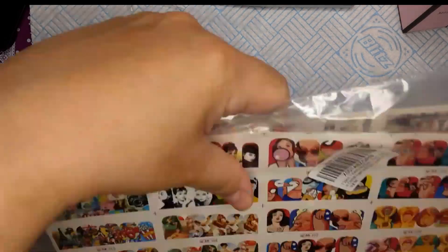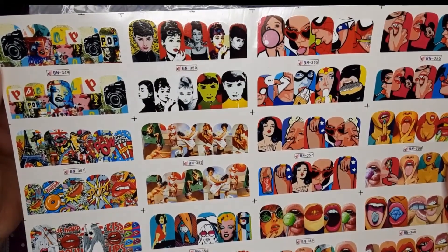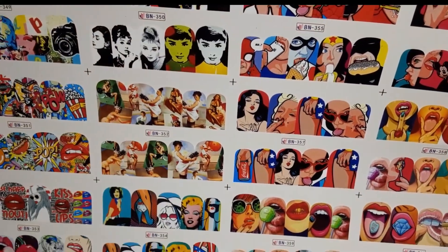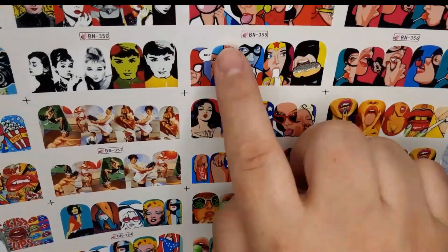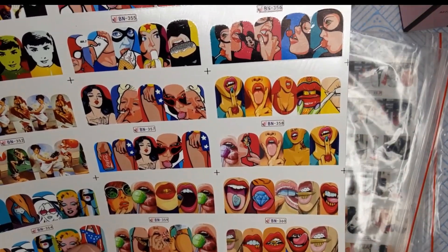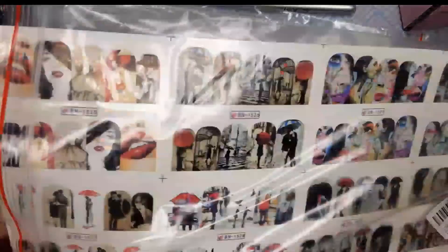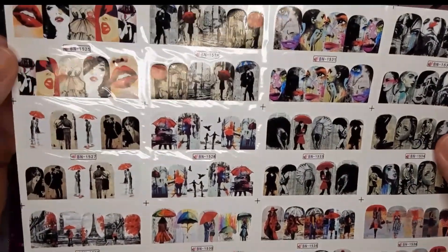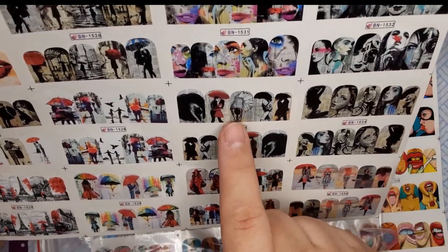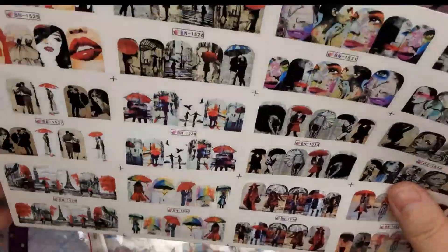The last thing I got is water transfer decals — I've never used these so I'm going to give it a go. One set looks like pop art retro: Marilyn Monroe, popcorn, hot dogs, Audrey Hepburn, superheroes like Wonder Woman and Spider-Man, and lips. The other one from Amazon has lips, couples, rain umbrellas, women on bikes, women's faces, and ballerinas — very retro.